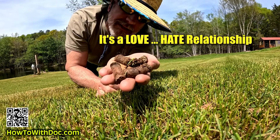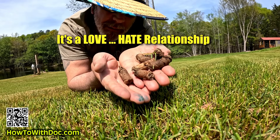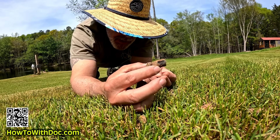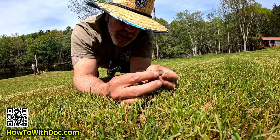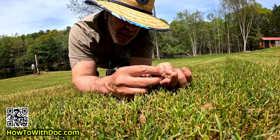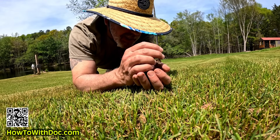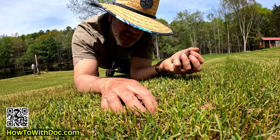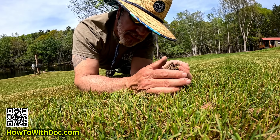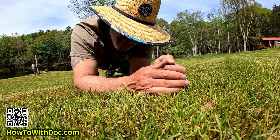Today we're going to talk about core aeration and I'm going to give you some tips. I'll go over some suggestions and we'll talk about it a little bit. Then later, we came out here and did a core aeration on this pond front and on the big area. It was a butt whipping.